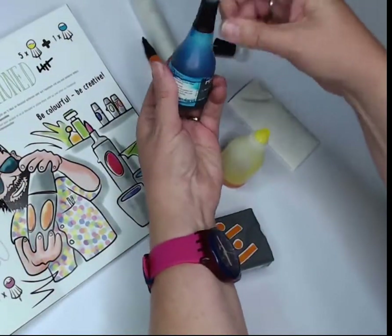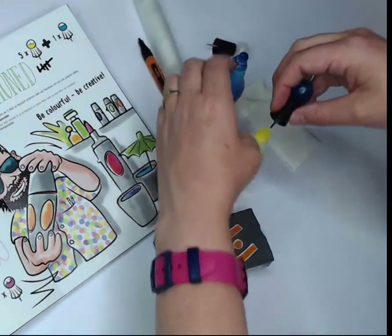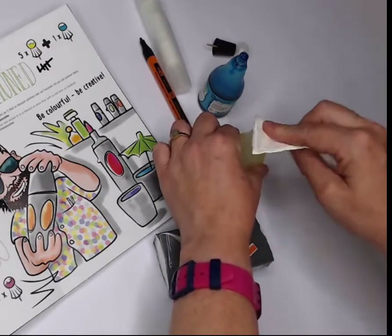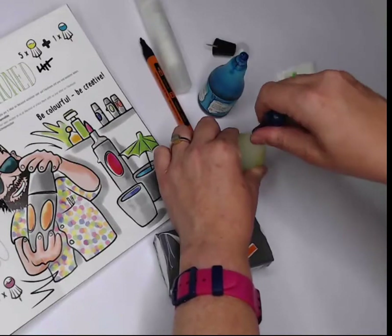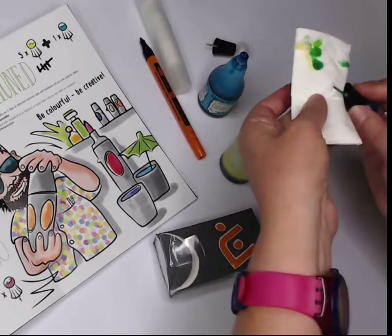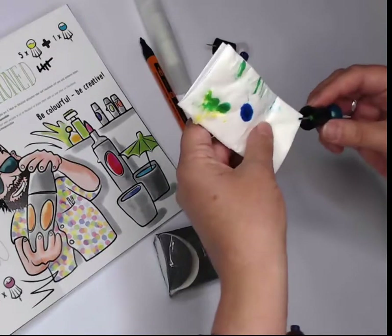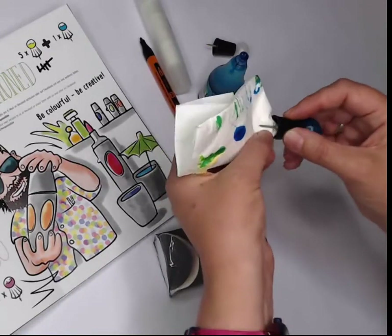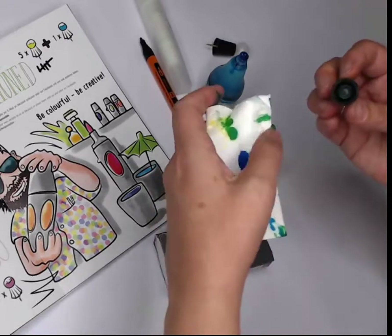Now let's do the turquoise. My turquoise bulb is empty so I'll invert it and squeeze — it looks like it fills up, but it's just the shape. One refill bulb in. Before putting the needle back, wipe it off so we don't contaminate the colors. If I got any yellow on the needle, I want to take that off — see how it could look green? Make sure it stays blue. That's why you start with the lighter color first: it's easier to remove than taking dark color out of the yellow.